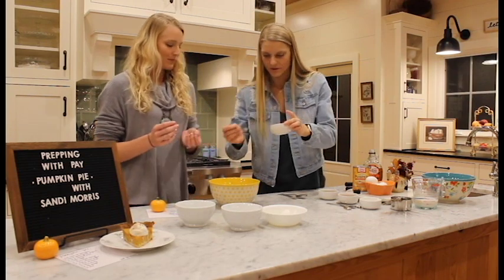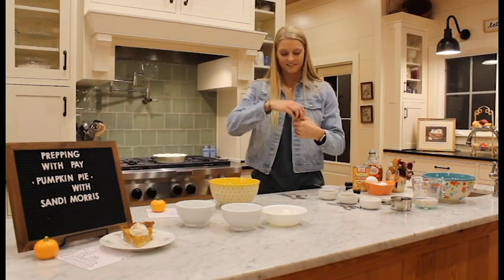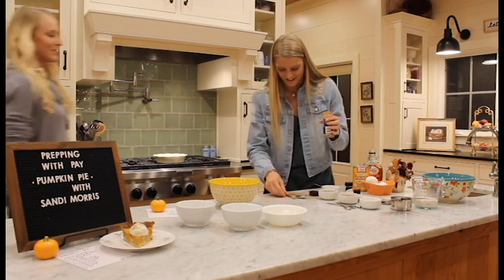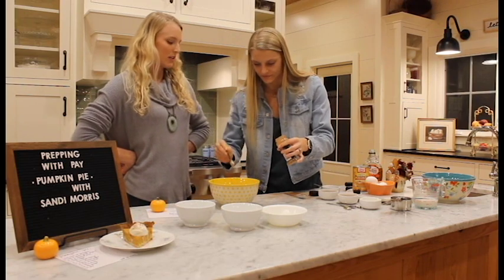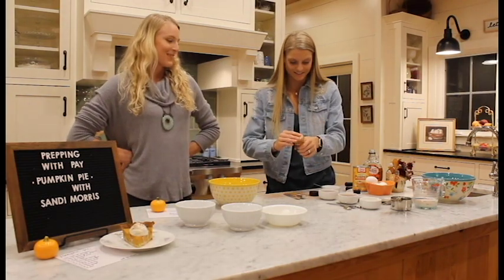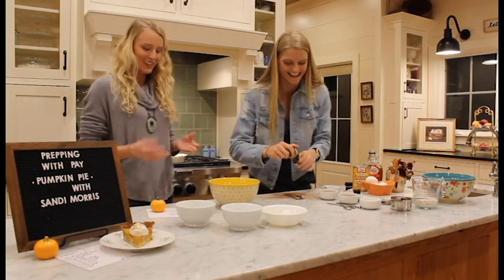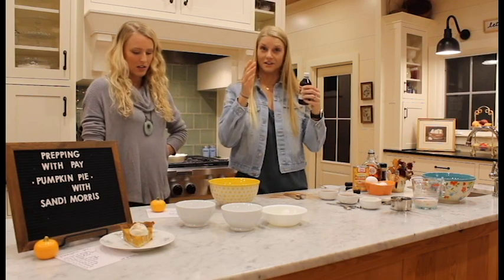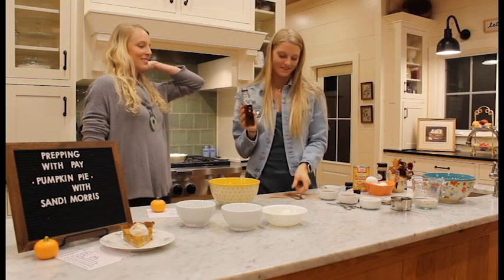Next, one-fourth teaspoon of salt. One-half teaspoon of cinnamon — it's getting everywhere. Have you ever done a cinnamon challenge? We should end the show with a cinnamon challenge — we'll be spewing cinnamon all over the room. And then one tablespoon of maple syrup, which is my favorite.